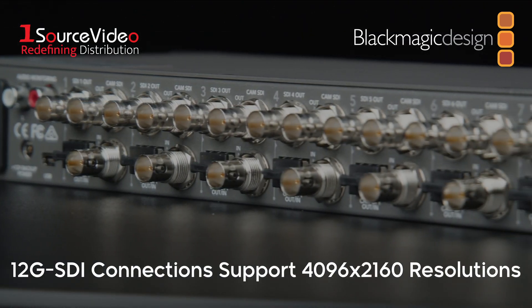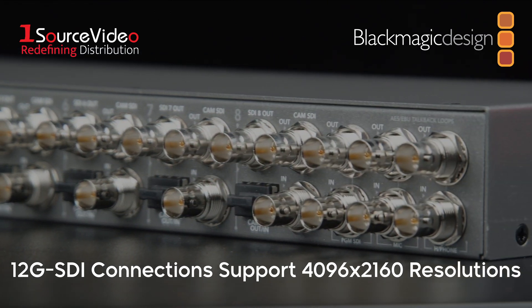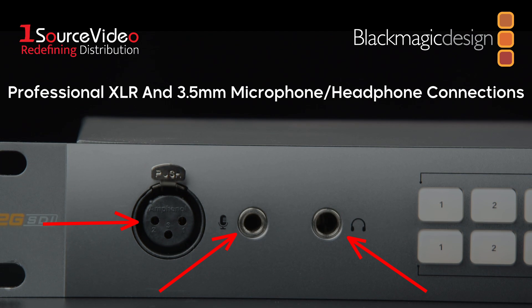Its 12G SDI connections can support video with resolutions up to 4096 by 2160 at 60 frames per second, and the front panel features audio and XLR inputs that accept microphones or headsets for capturing audio TalkBack.